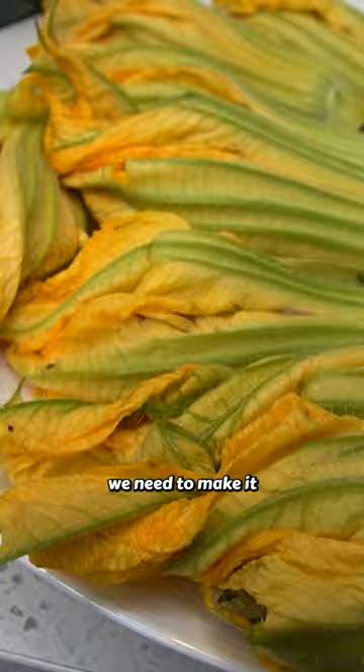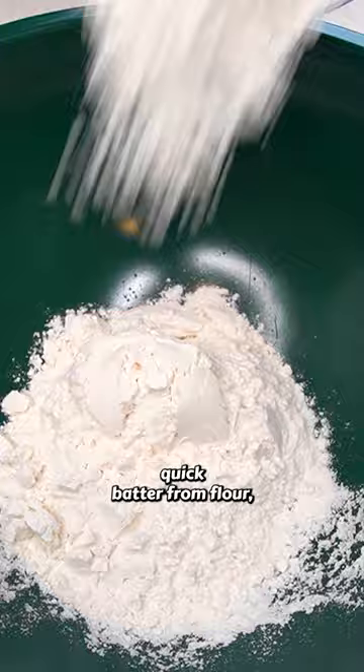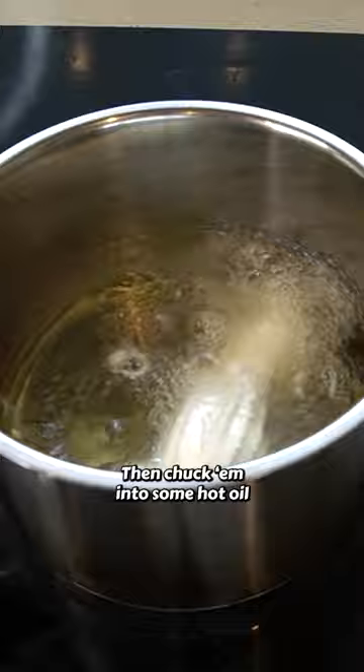Before we deep fry these in oil, we need to make a quick batter from flour, cornflour and sparkling water. Let's get these coated in the batter, then chuck them into some hot oil to deep fry for about a minute.